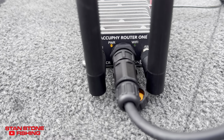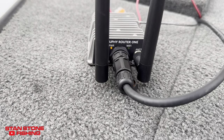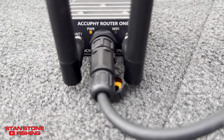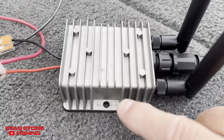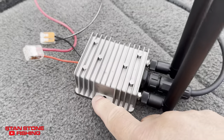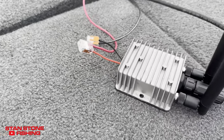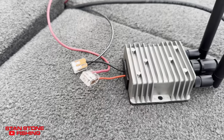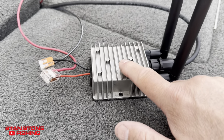AccuFi router with Wi-Fi antennas — you can adjust them and move them either way. There's your power light and Wi-Fi light. There's the transducer cable running 12 volts. There are two mounting holes on each side of the router and you just have a positive and negative. You do not need a fuse — it's got its own built-in, everything inside is built in.